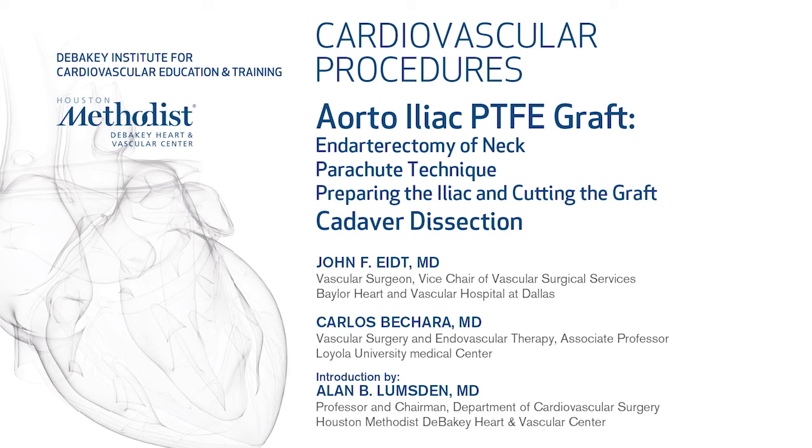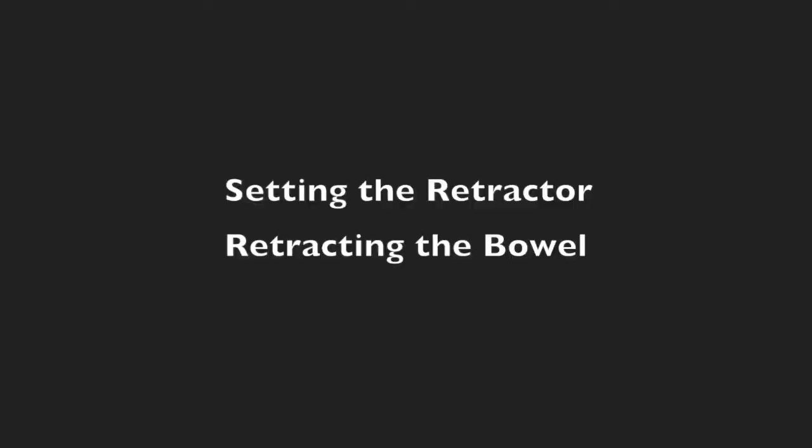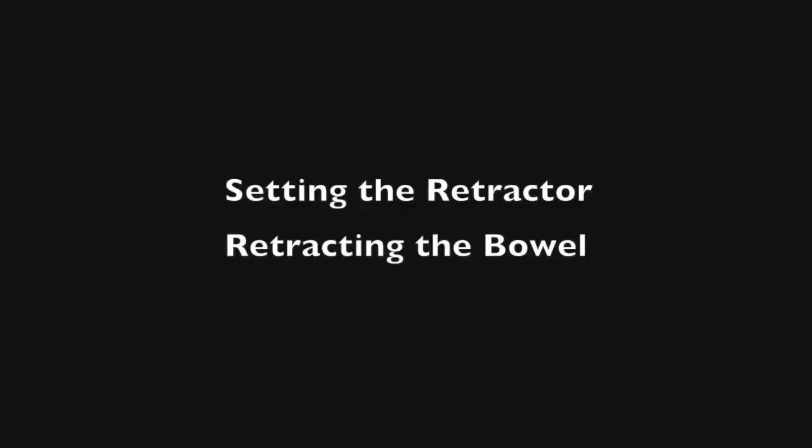In this video, which is part of the Open Aortic training course, you're going to see Dr. John Knight and Carlos Bacchara on cadaver showing certain principles: end-to-end anastomosis of the neck, parachute technique, preparing the iliac artery, and how to set retractors and create the exposure.